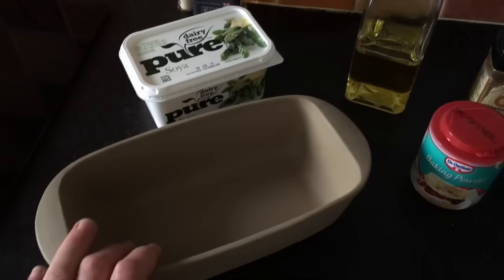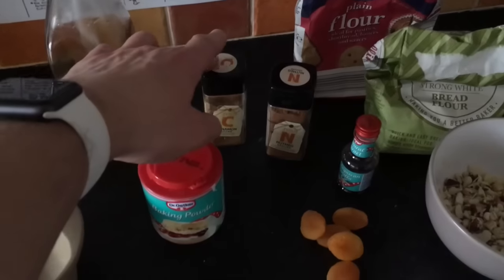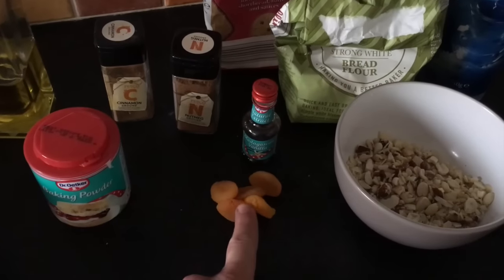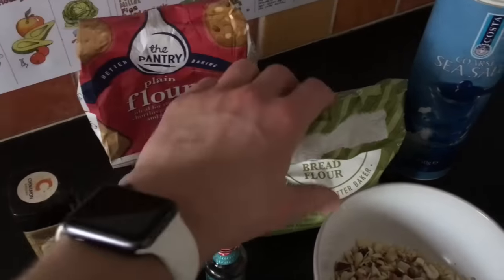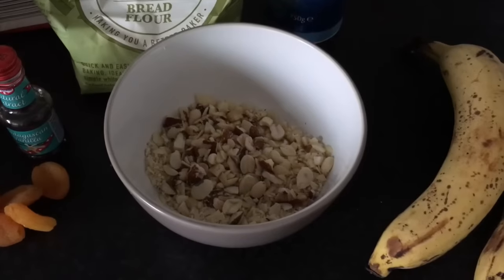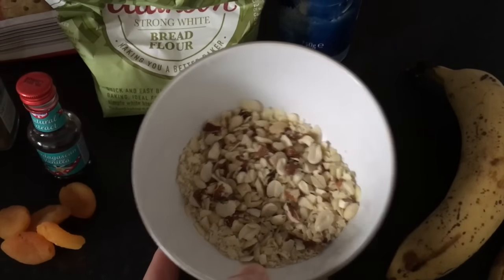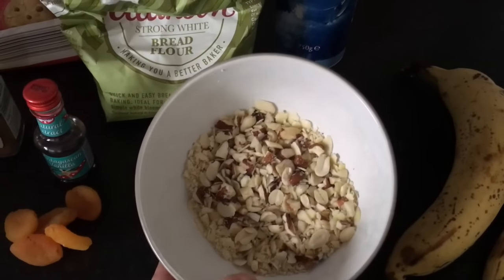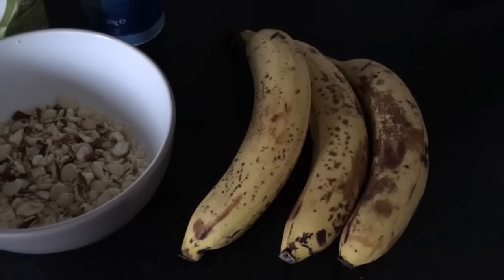We've got some margarine in the bread pan, some vegetable oil, some baking powder, cinnamon, nutmeg, vanilla extract, a few dried apricots just for flavor. You're meant to use regular flour, but I didn't have enough so I used a little bit of bread flour, which I think for banana bread is okay. Then we've got some nuts — you're meant to use 73 grams of almonds, but I've used a mixture of nuts, cut down using a mortar. Also some sea salt and, of course, bananas.